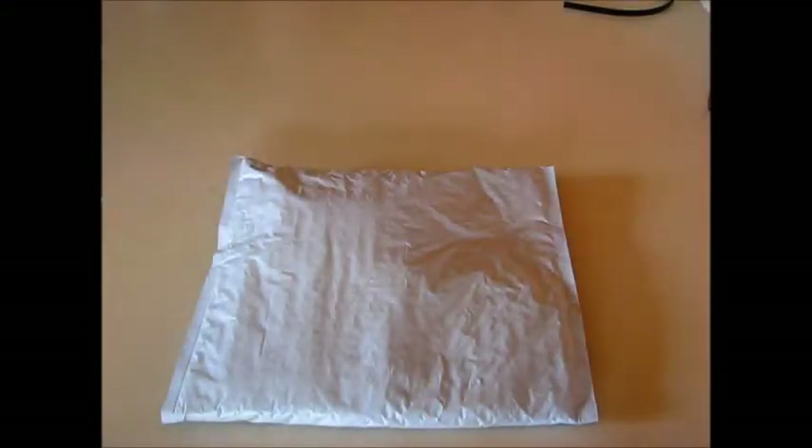We got some goodies today. What do we have here? Wow. These are SMA females to RP-SMA male adapters from Banggood. Nice.